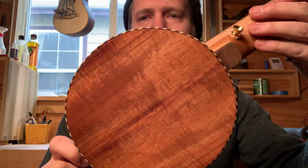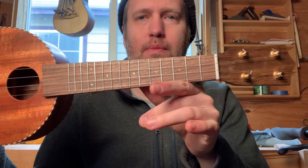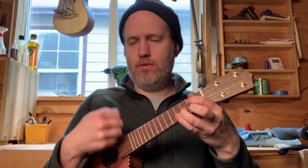This Scout ukulele is Curly Koa for its top, back, and sides. And I did some rope binding on it. Walnut fretboard, bridge, and headplate. And Philippines mahogany neck — I think that's from a pallet, like a shipping crate or a pallet. It's a winner. I really like it. Took a little more time with the aesthetics and the wood choice on this one.